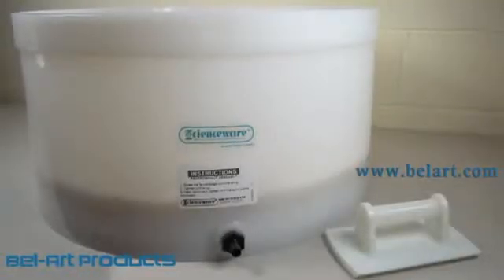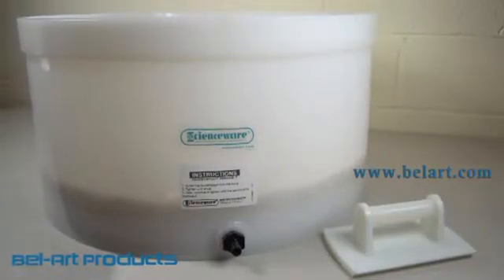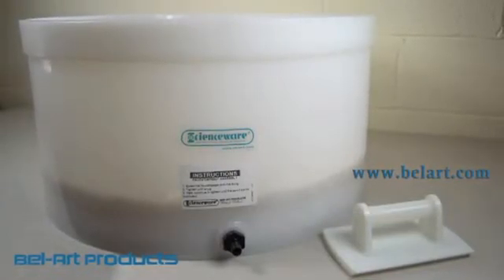The Scienceware Buechner Funnel Trowel is the perfect tool for smoothing cracks in your cake. Contact your Bellart distributor or visit bellart.com.